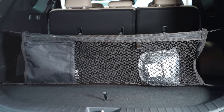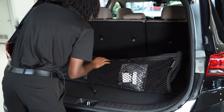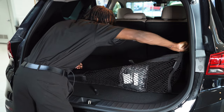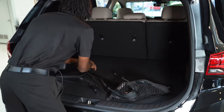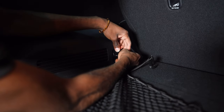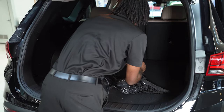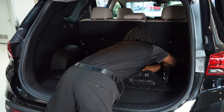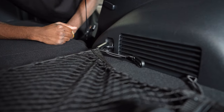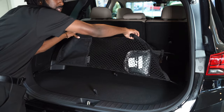Another position I want to show you is if you unhook these top parts and stretch them over here. There we go. So now you have a net where if you want to place something under it, it'll help hold it down by creating tension.